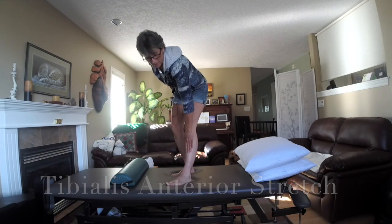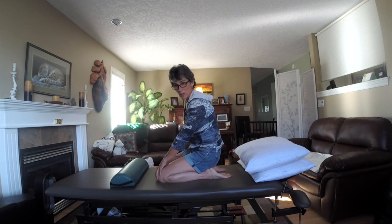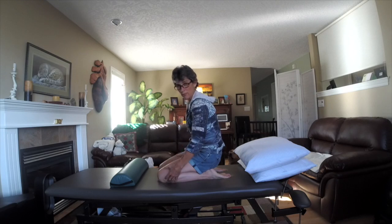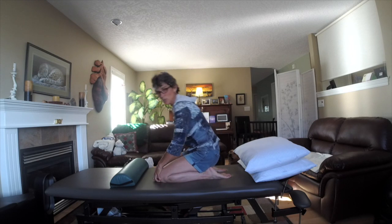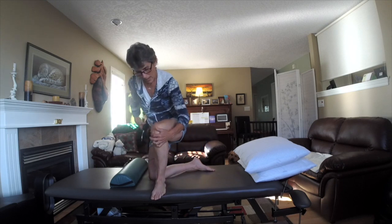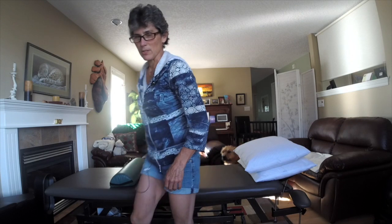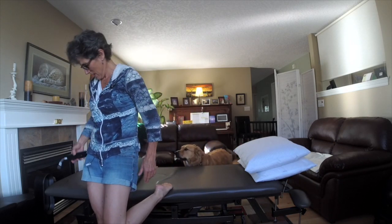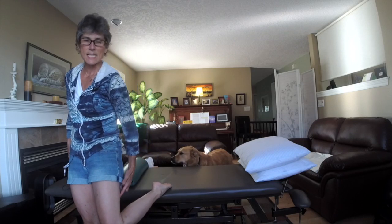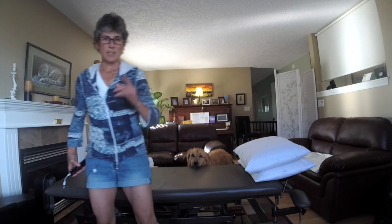One muscle we often forget about around the knee is the tibialis anterior, which runs down the front of the shin. That stretch is simply sitting back on your heels. If you can't do this without knee pain, we know there's tightness in the knee — and this is often a sign of meniscus problems when people can't fully do that bending motion. Usually pain with meniscus is right on the knee joint with some localized swelling. If you can't do the heel-sit, we stretch that front shin muscle by putting the foot up on a stool and stretching the top of the foot — the knee doesn't have to be in a full flexed position.